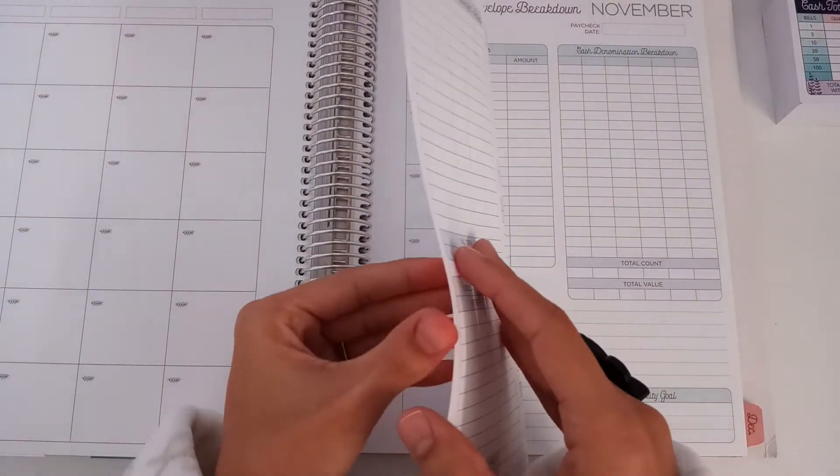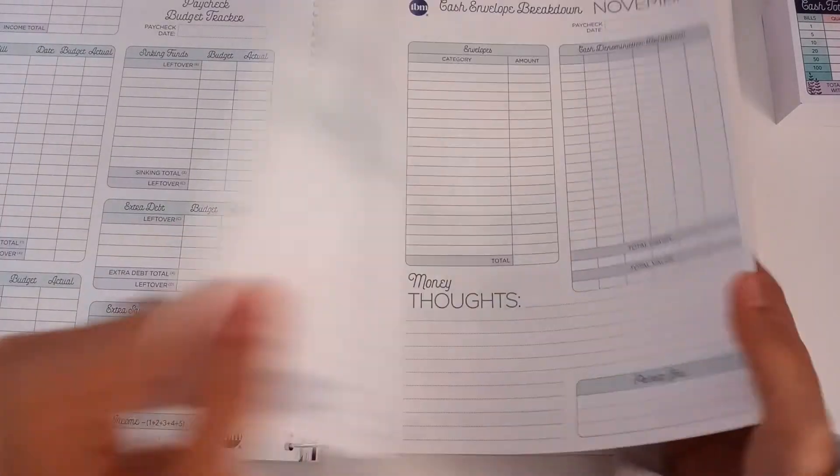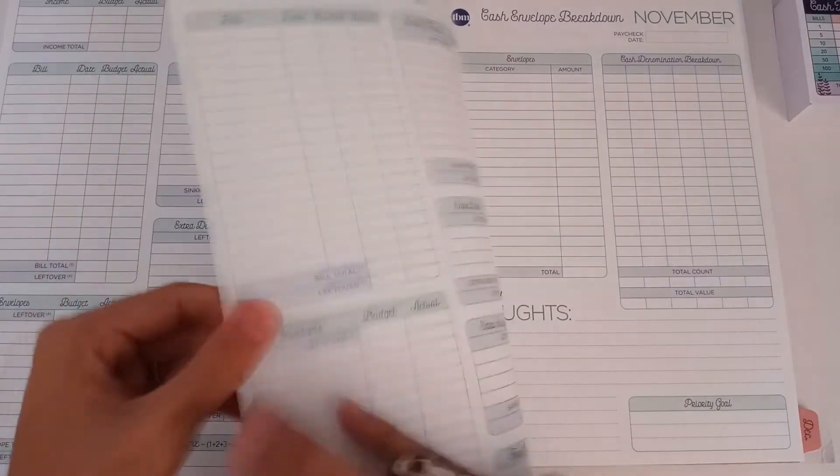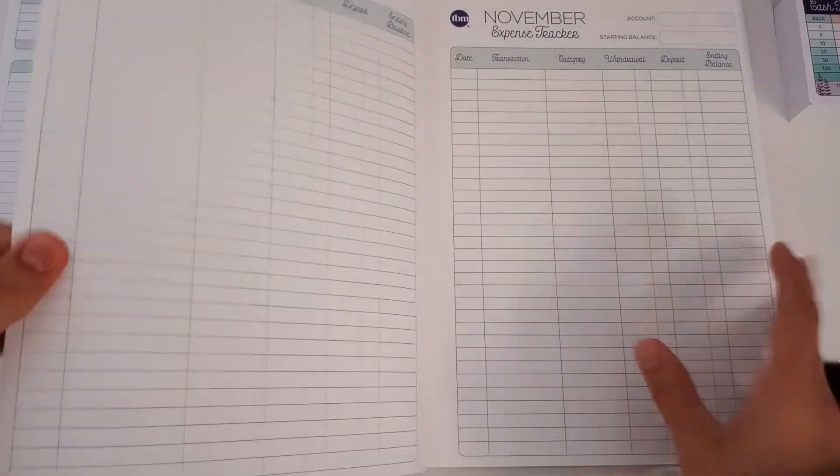I just wanted to see if there are any other changes. I think she did include a meal prep page in here — let me look. I thought I had seen a meal prep page in here; maybe I'm losing my mind.